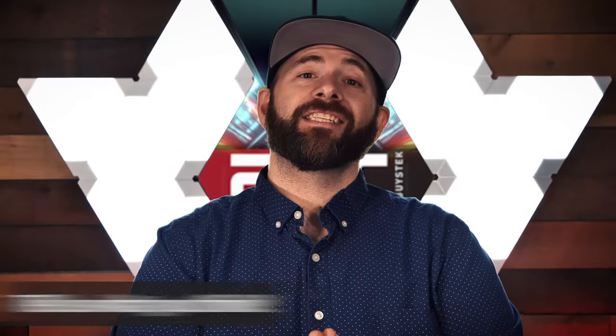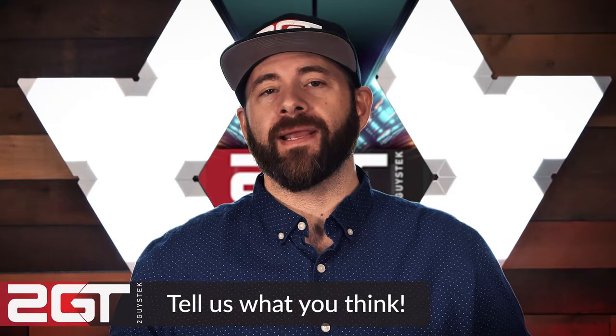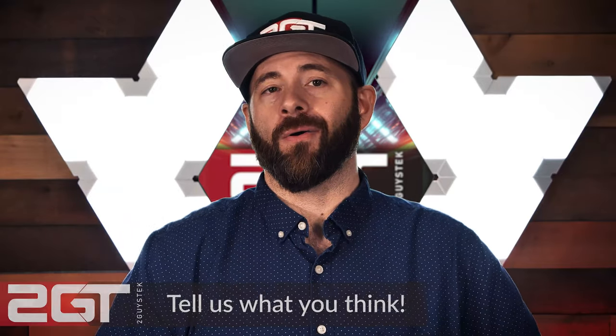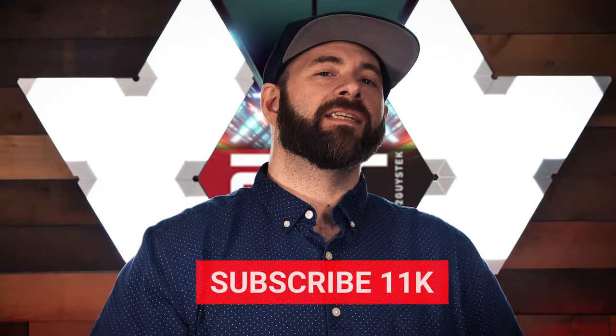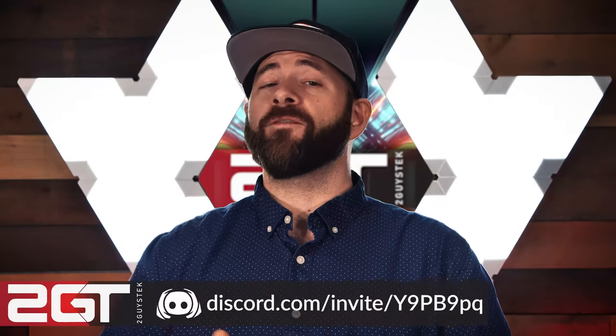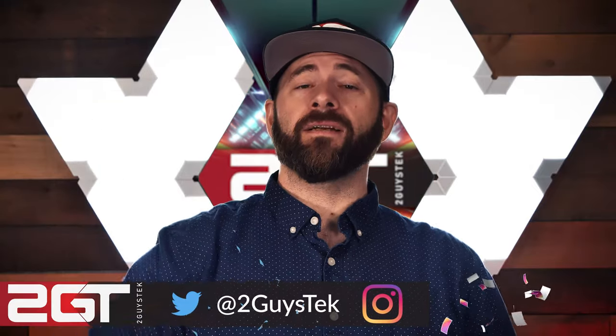And that, ladies and gentlemen, is going to do it for our video today. John and I genuinely hope you enjoyed watching as much as we enjoyed making it, and we'd love to know what you think of the video and the parts we chose — drop a comment and let us know. If this is your first time seeing us, please consider subscribing. We've also got a website where we post all our testing results, a free Discord where you can hang out and talk tech, and you can follow us on Twitter and Instagram. Thank you for watching — we'll see you again soon.